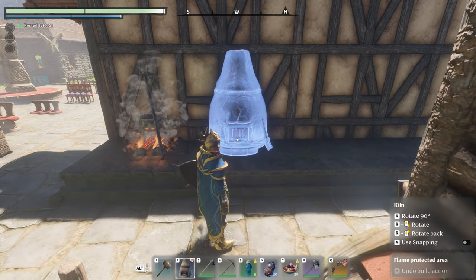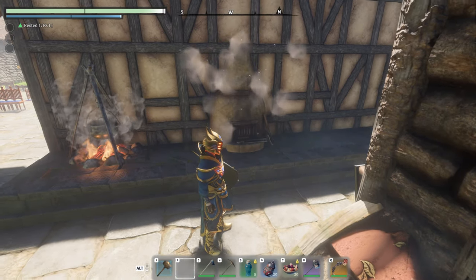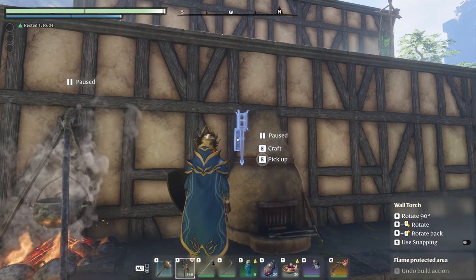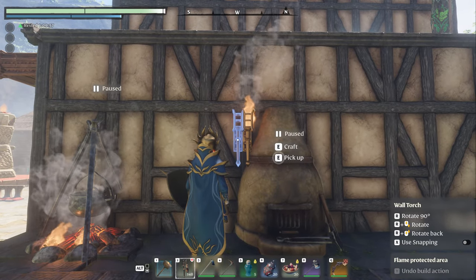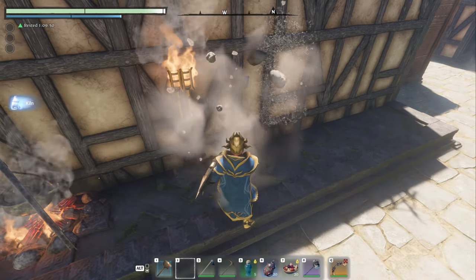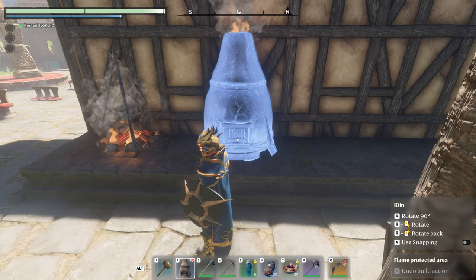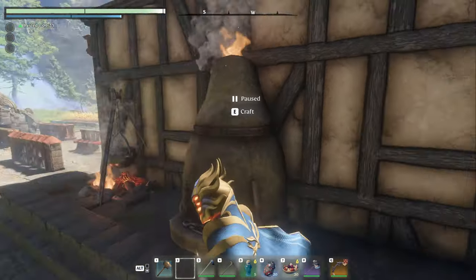I'm going to set it in the wrong spot first just to show you the height reference. You don't actually want it any higher than this - you want it just a touch lower. Put another one right next to it, dead on right next to it. Now we're going to clip it into the wall just a bit - not too far - right like that. Now it looks like this kiln is lit 24 hours a day. It's a really cool feature and I really like it.